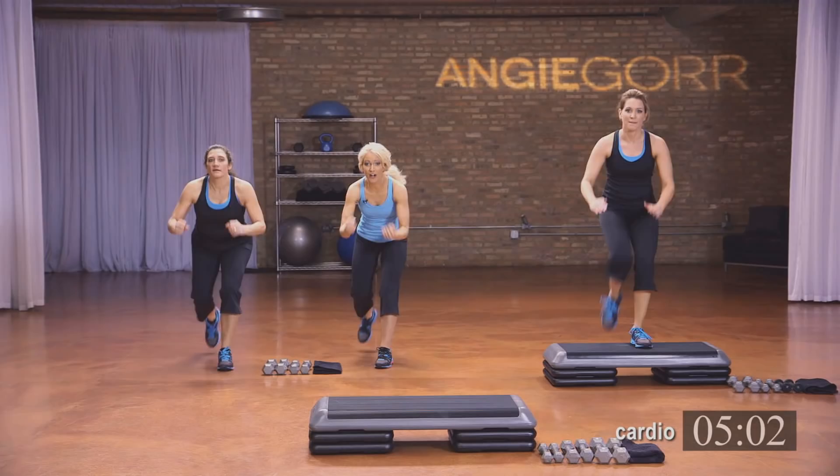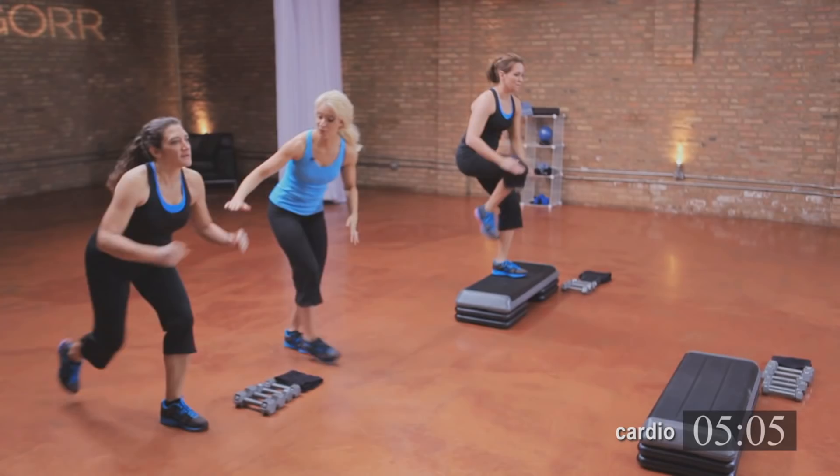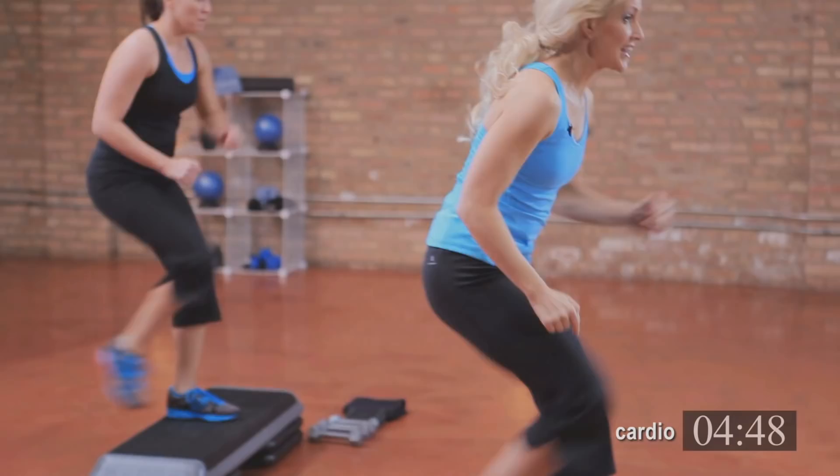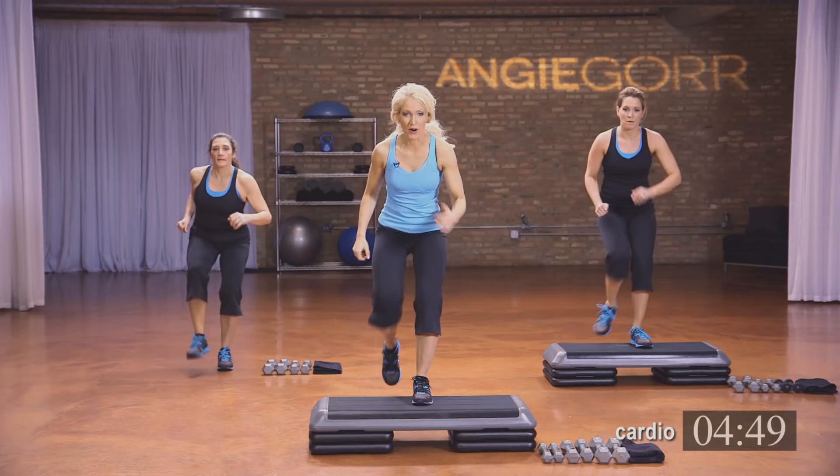Knee up — same move, just take that knee up. Now I'm going to come back to Michelle, who's on the floor — get a little lower. Even if you're on the floor, you can really still get that great workout. Four, three, two. We're going to kick it out, going a little slower. I want to make sure that knee is bent.